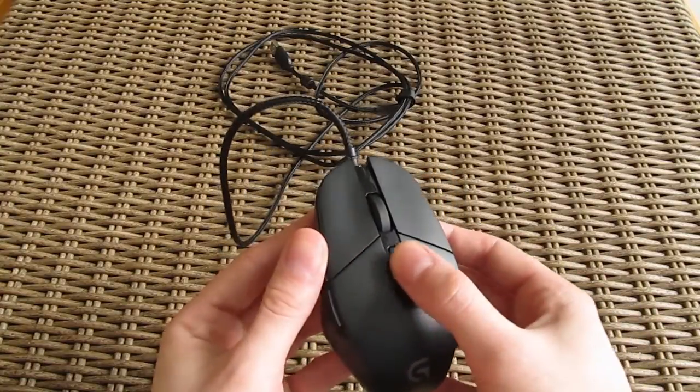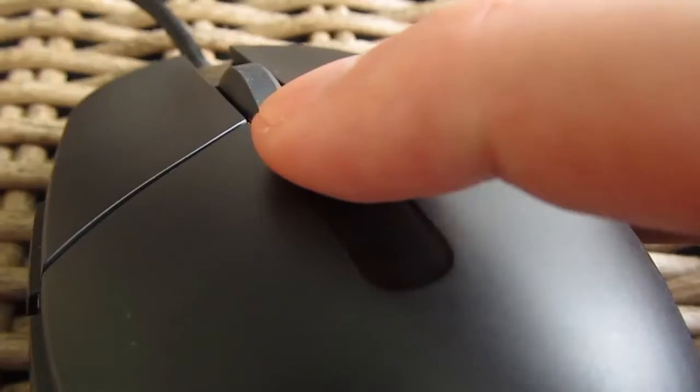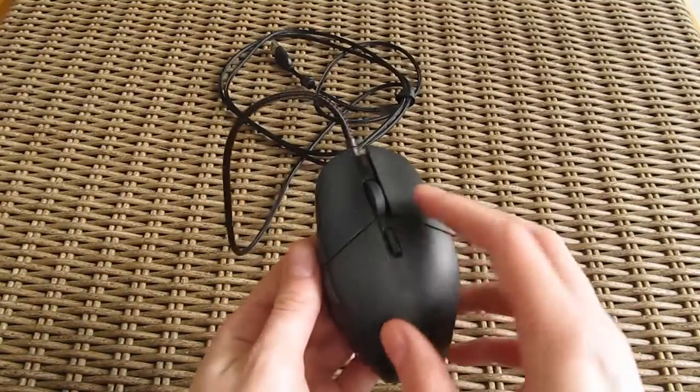Since we touched the subject of buttons, the rest of the bunch consists of the left and right mouse click, a dedicated DPI switch button behind the scroll wheel, and the scroll wheel's middle click.